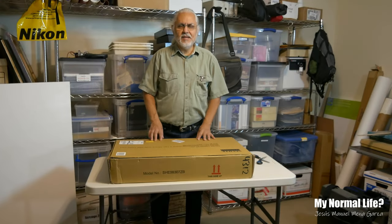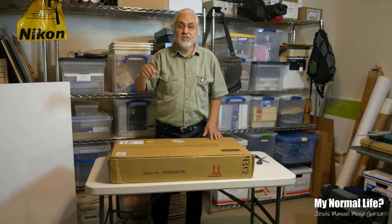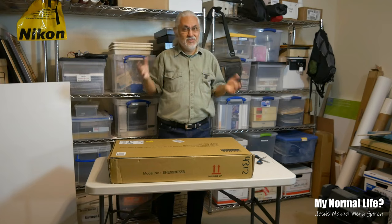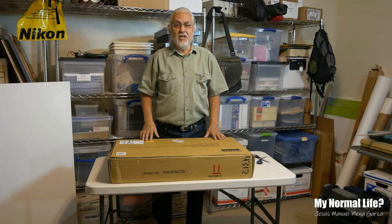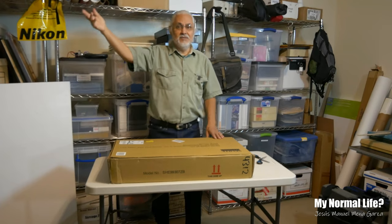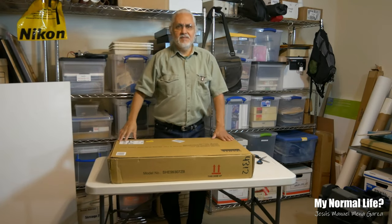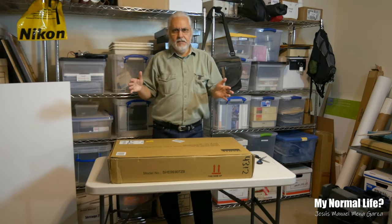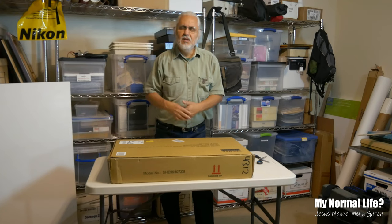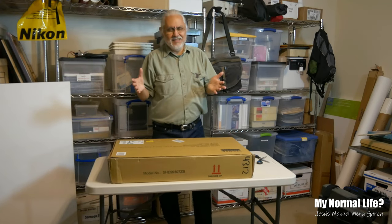This is Jesus Manuel Menagarza for My Normal Life. In this video I'm going to be doing something rather simple. As you can tell I have a lot of metro style shelving — some in the kitchen, some outdoors, some in various parts of this house. This time my wife and I decided to buy a little table for our new pot that we bought.